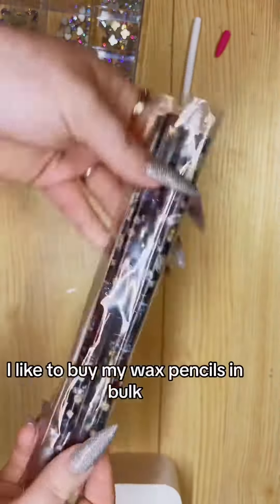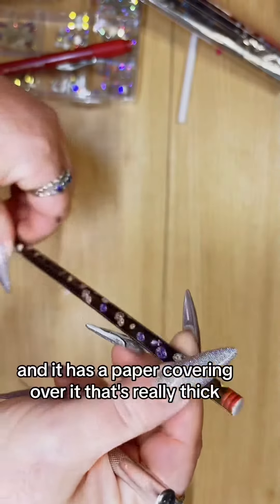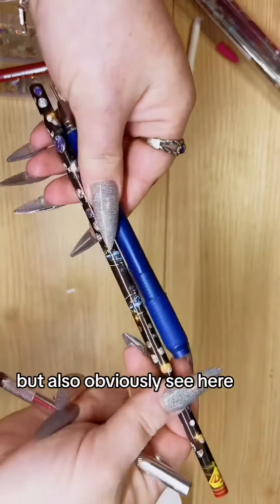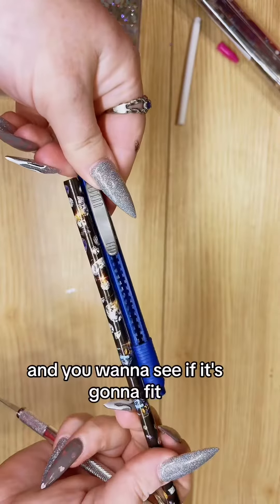I like to buy my wax pencils in bulk and they come like a bag of eight or something. They look like this and have a really thick paper covering over it that I like to cut off. Obviously you can see this big wax pencil is not going to fit into this guy, so you've got to kind of measure it and see if it's going to fit.